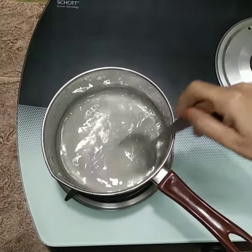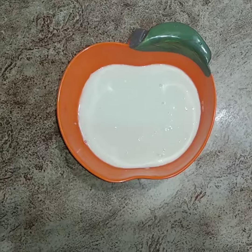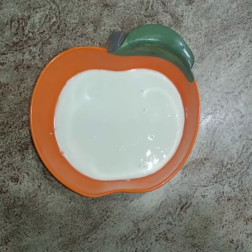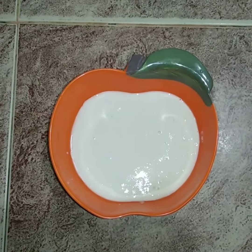Let's clean the sugar. Let's get a fresh cup of idli batter. Let's add some soda in the middle.